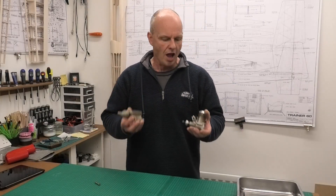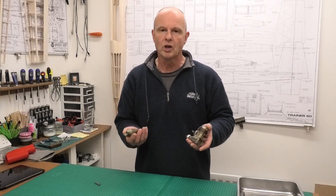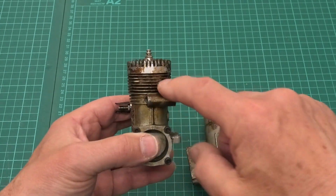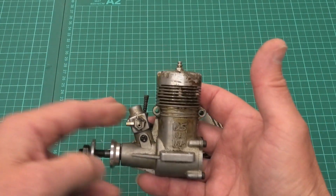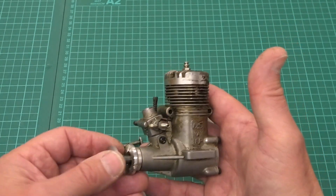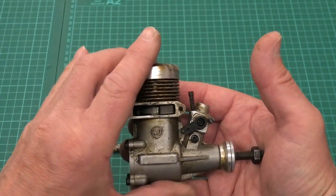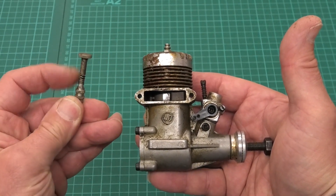I was recently given this lovely old OS Max FP40 - a really great engine. It looks like it's worked really hard in its time but it needs a good cleaning before we can get it in the test stand and run it again. You can see it's all gummed up with castor oil - not only the fins and the head, but also the silencer and muffler. There's no damage to the engine or muffler, just a little mark on the prop driver which we can clean up. It's still got the original 3A OS carb with the C40 designation.